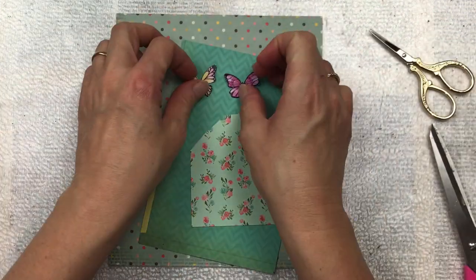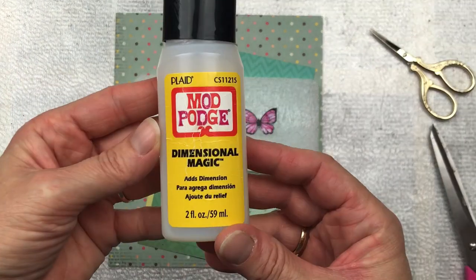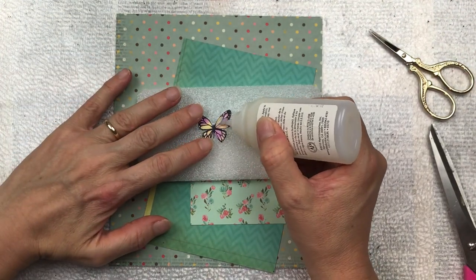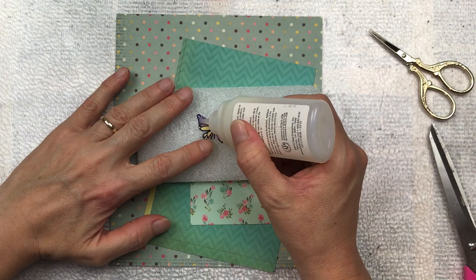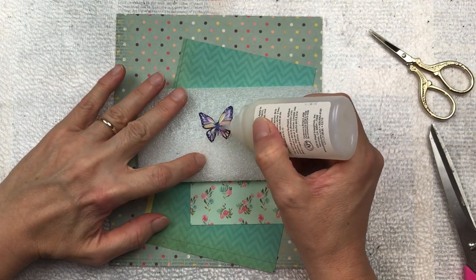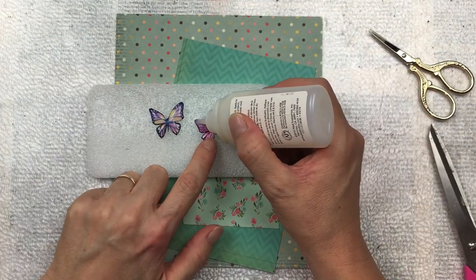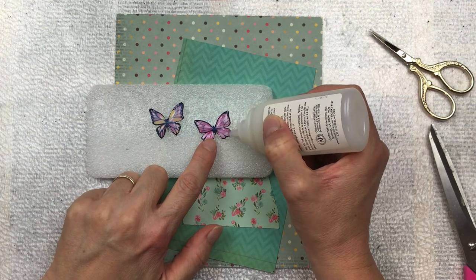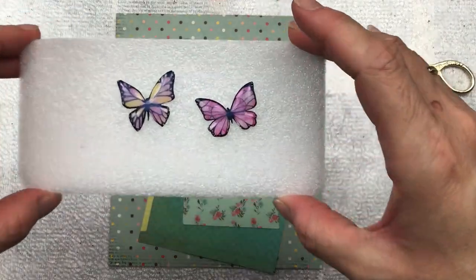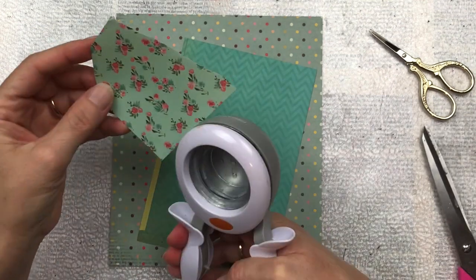Once they are cut out, I want to add something to make them look a little bit more special — I'm going to add some dimensional glaze, this is made by Mod Podge. Remember, don't ever shake the bottle of dimensional glaze because it'll cause air bubbles. If you do happen to get an air bubble, just use a pin to pop it or move it off to the side. This will need at least three to four hours to dry, so once I've applied it I'm going to put it aside and leave it to dry while I work on the rest of the layered embellishments.